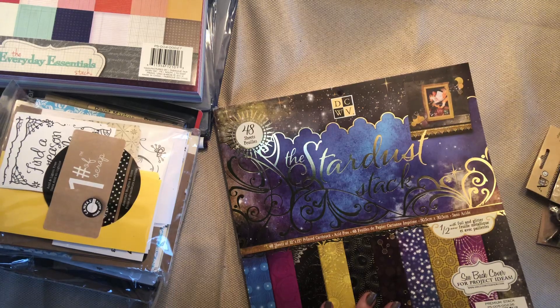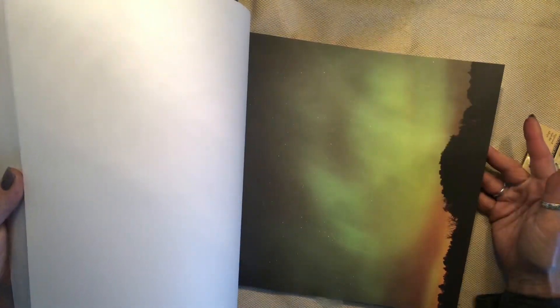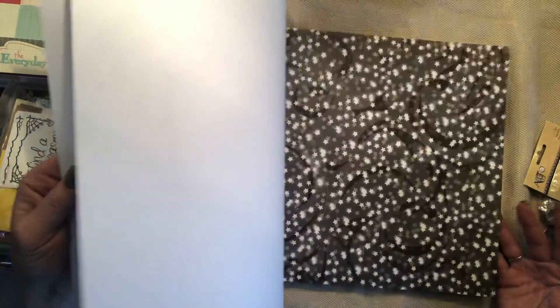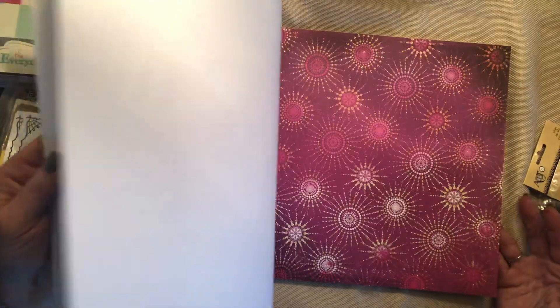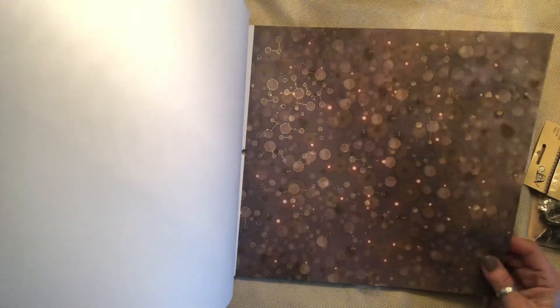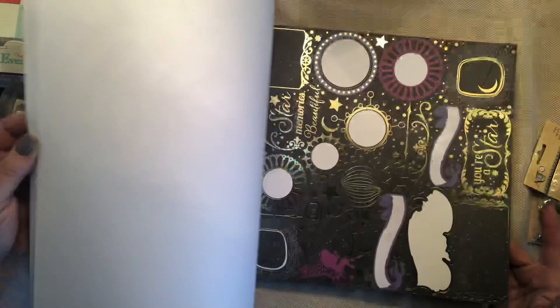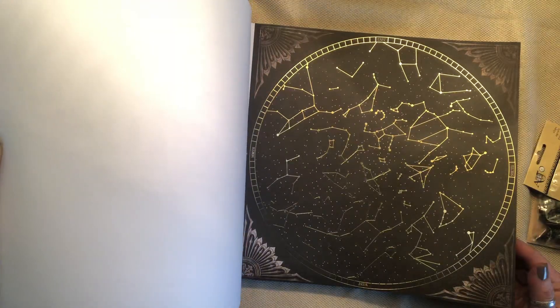This one is also by DCWV — it's called the Stardust Pack. Really pretty paper. That's gorgeous. I went a little fast — I like how it just hits one corner. That's really pretty. I've never seen these paper pads before, and I look at paper pads a lot online to see new things. I like to think I know most of the ones that are out, but this one I've never seen. I think it's beautiful — and there with all the constellations. Really cool.